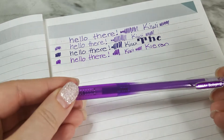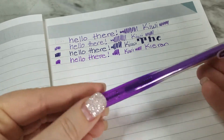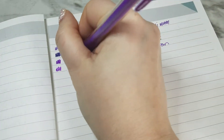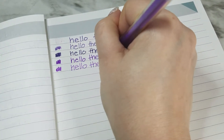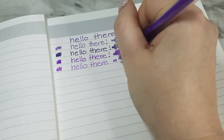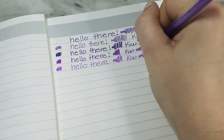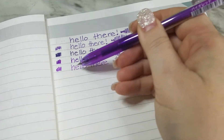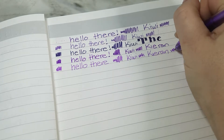The next one is the Sakura Ball Sign Knock gel pen in 0.4 millimeter in violet. This one has a very weak ink payoff — it's hard to tell on camera, but it's a very gappy, faint ink payoff. I don't like this one at all. In the straight lines you can see almost white in the middle. This is a solid 'meh' for me.